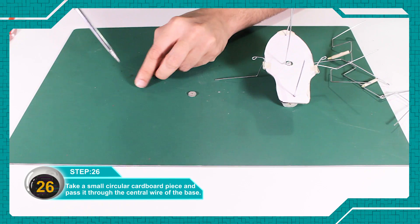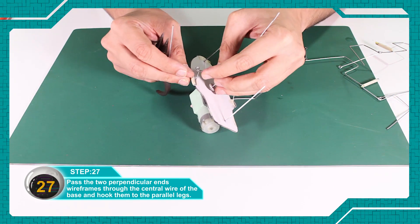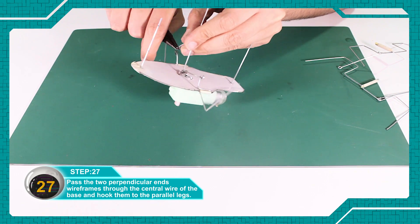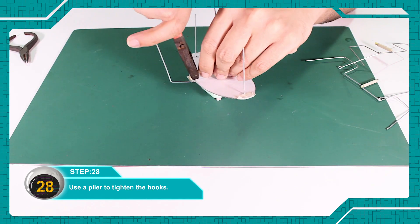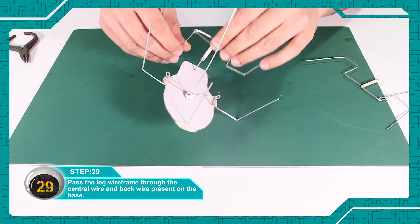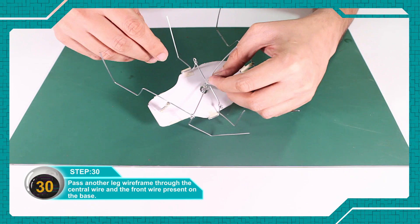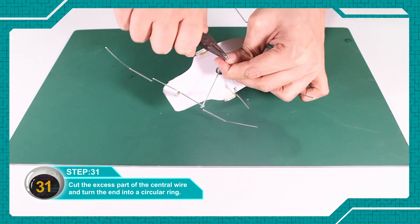एक छोटे circular cardboard piece को लें और central wire से निकाल दें। Perpendicular end वाले wire frame को base के central wire से निकाल दें और बाजु के parallel leg से जोड़ दें। प्लायर का use करें hooks को tight करने में, but be very careful। Leg wire frame को base के central wire और पीछे तथा आगे वाले wire से निकाल दें। Central wire के excess part को काट दें और एक circular ring में मोड़ दें।